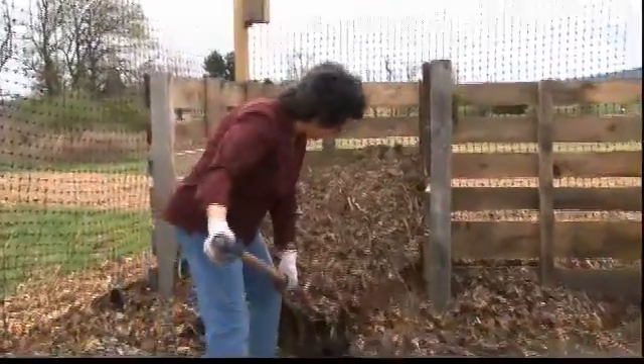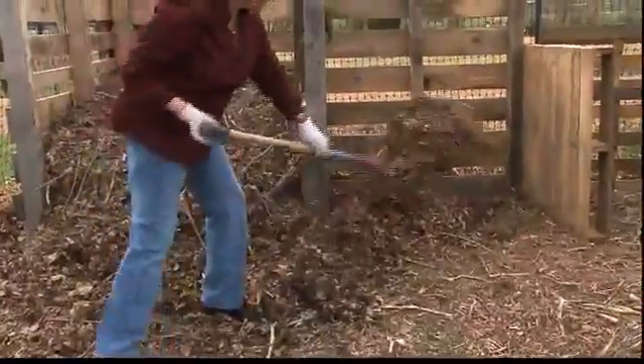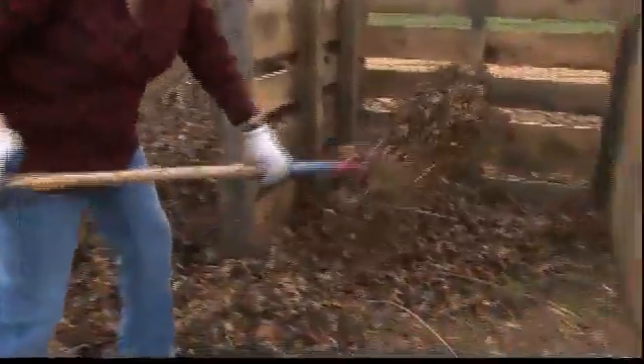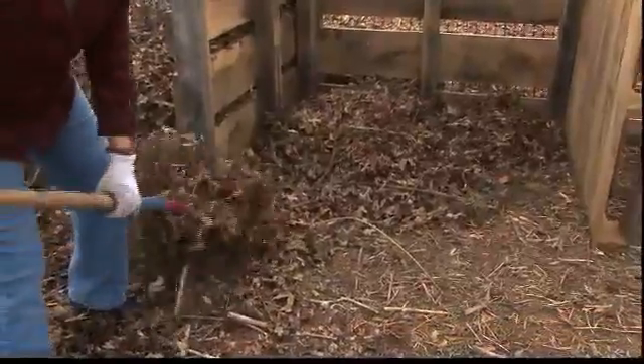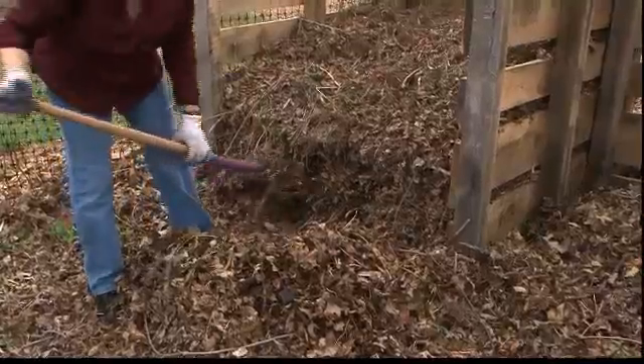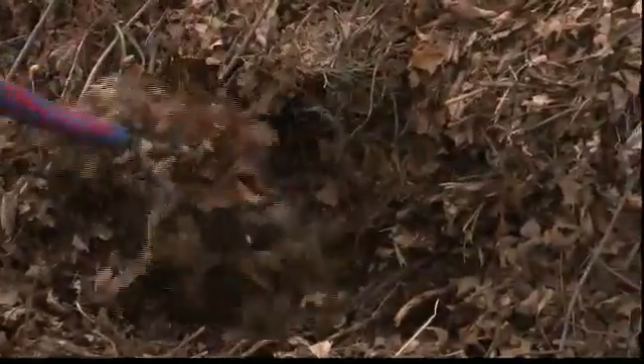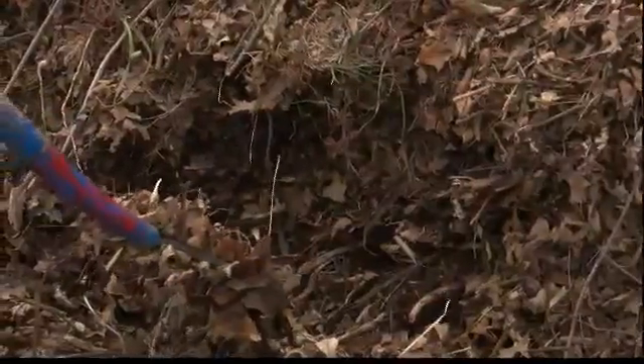So we're going to be doing a little bit of this work right here. Notice how you can already see some layers of soil being made in the middle of it — in a sense it's already beginning to cook.